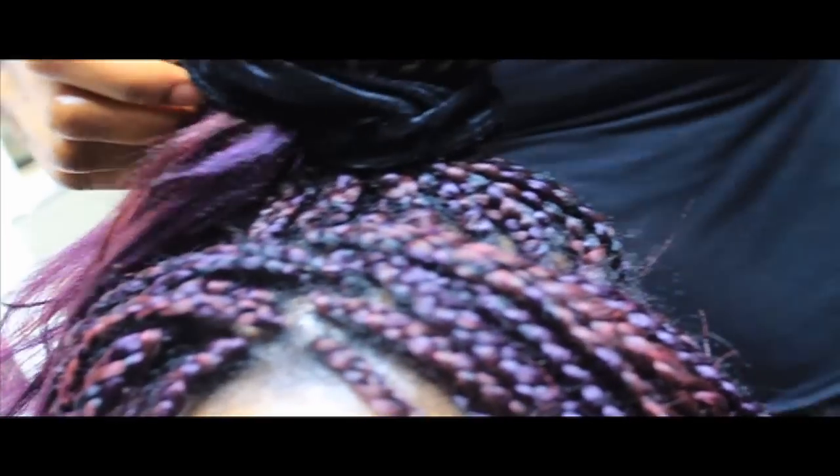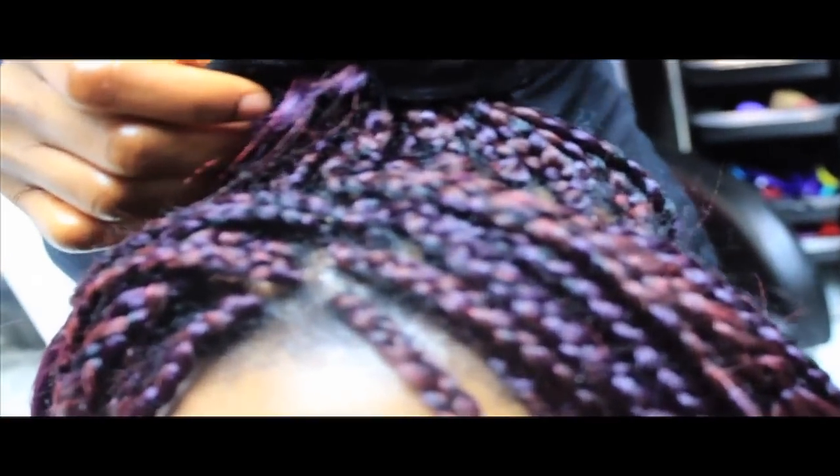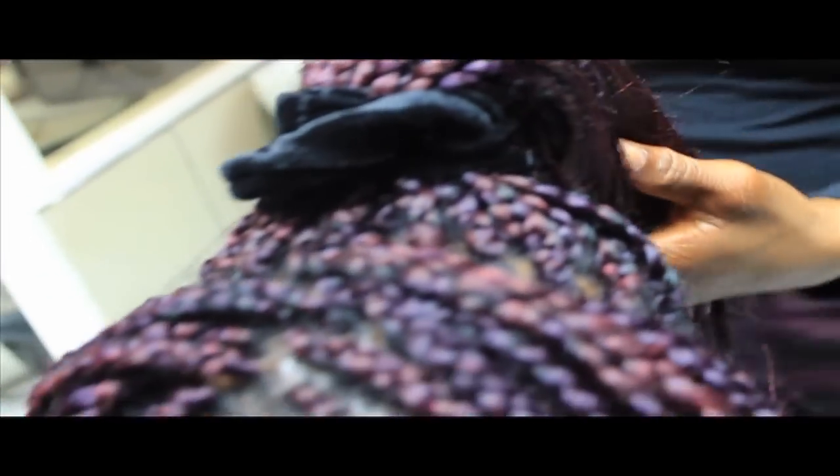Don't make the center too tight so you won't get a headache, because we're going to use a lot of pins to pin up the style as well — it's going to be a pin-up style. You can use any color scrunchie; I like to use black so that if a little bit shows, it won't spoil my color effect for the day.